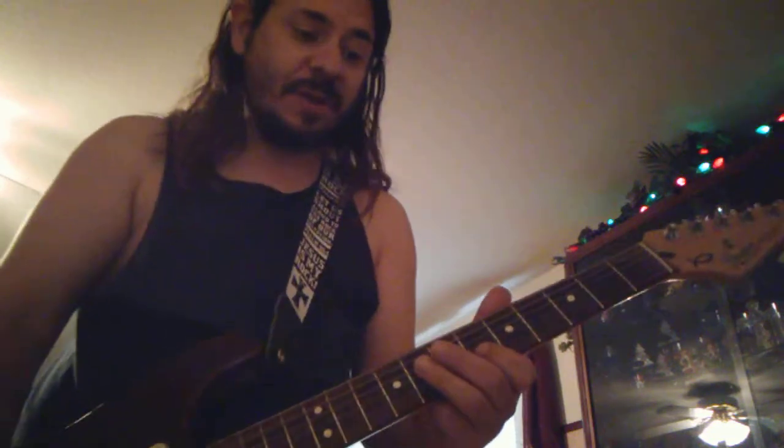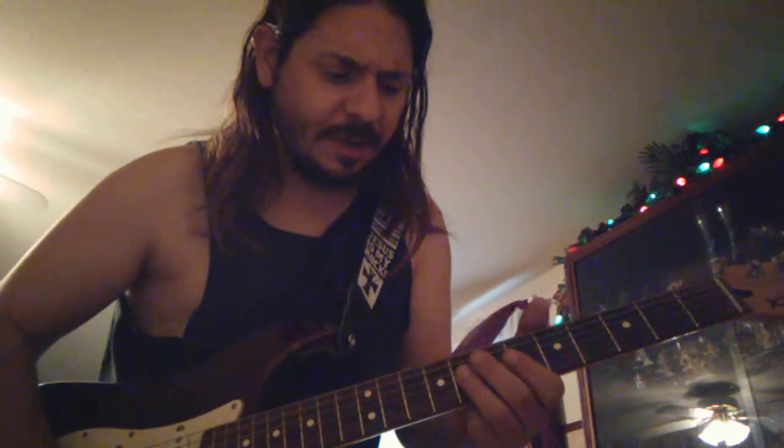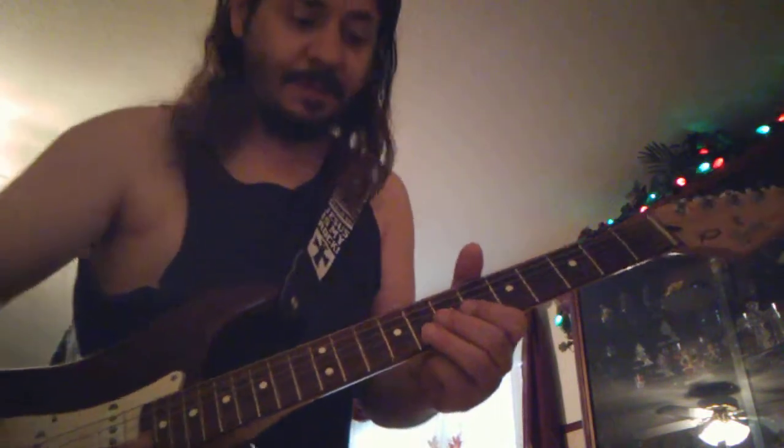You take the G string, 8th fret, bend up, and then the B string, 6th fret. G string 8th fret, B string 6th fret, and then B string the same — 8th fret.